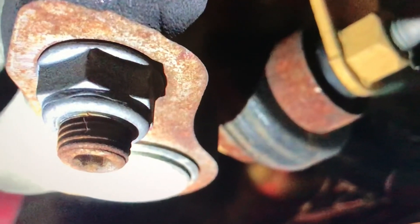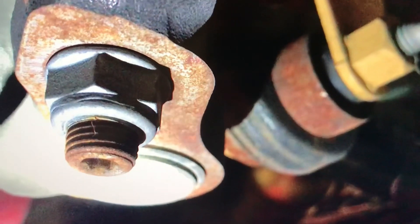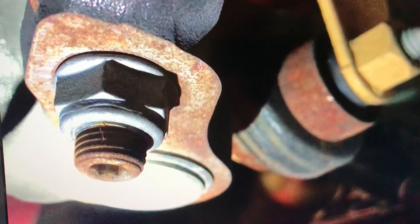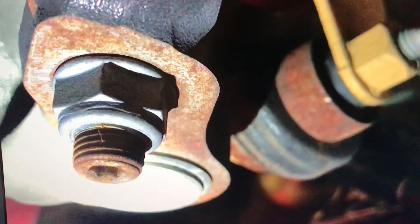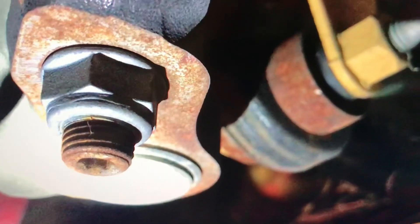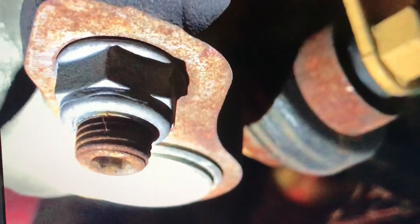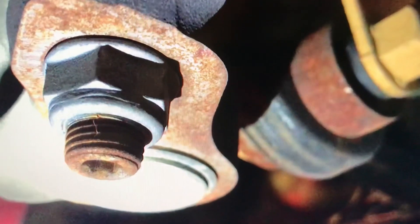I brought this to the attention of FCA. They've seen the pictures. My car has been inspected. All I wanted was my front suspension parts replaced. I was told no — this does not qualify under a warrantable situation. But I'm going to let the world see this information. I want every person thinking about buying an FCA car to go look underneath that car with a flashlight and see what you're purchasing.